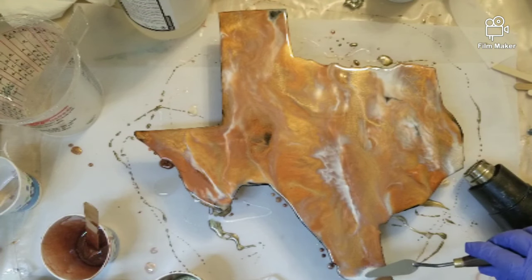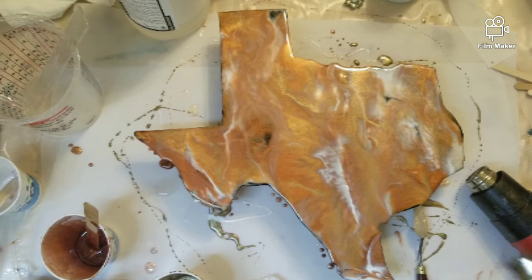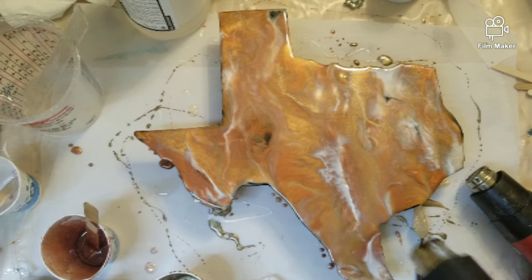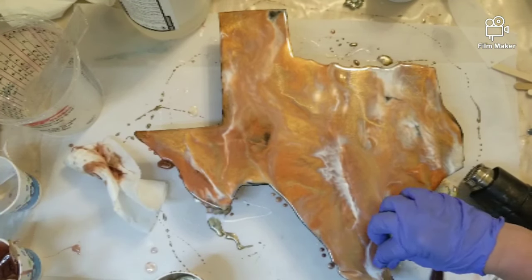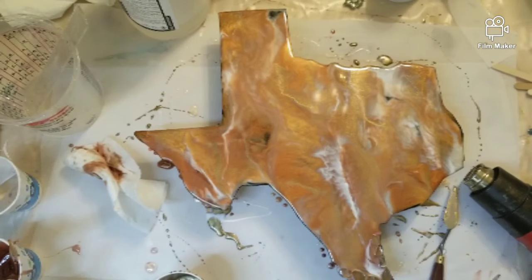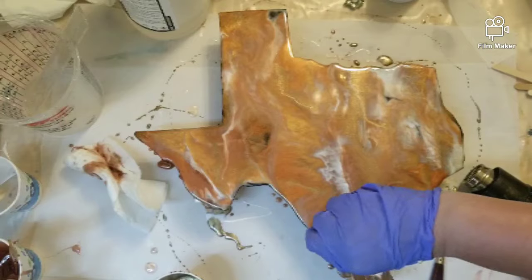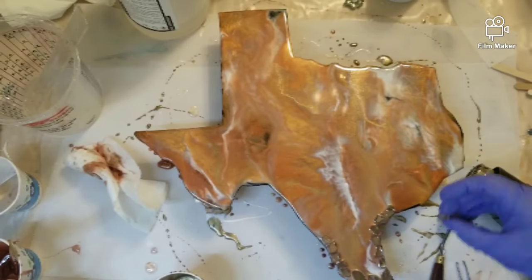I've ruined a bunch of stuff by not knowing when to stop. Right here I'm using a little bit more, trying to get some more swiping and blending at the bottom. Now I'm about to start putting fire glass around the edge. I usually get fire glass from two different groups - I think this must be the BBQ Guys, I'll link them in the description. They have fire glass at a really great price. I also get it from Star Fire Direct. I think these are a champagne color fire glass.